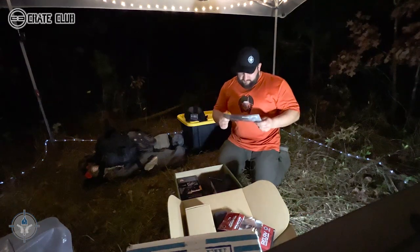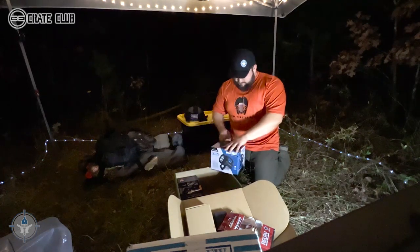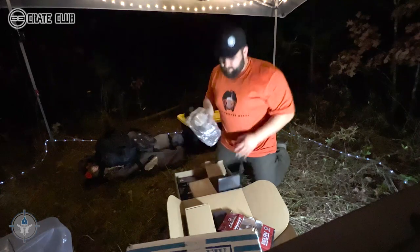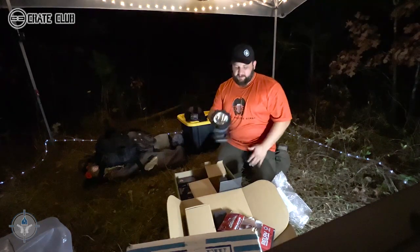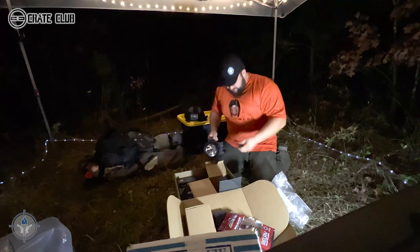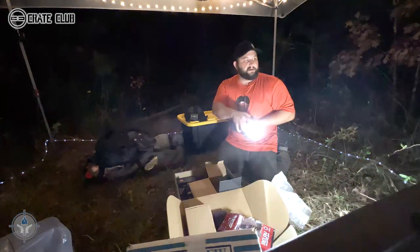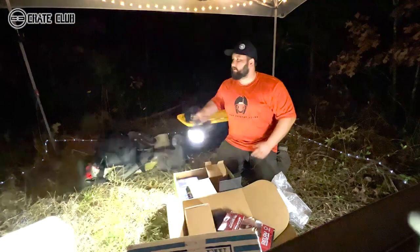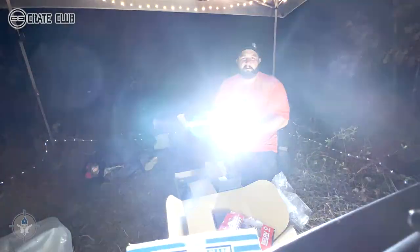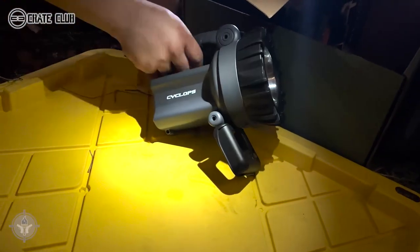Next is the Cyclops 10-watt spotlight. I should have opened this on the first day I got here. It's a standard spotlight with a stand you can use, and it comes with a USB charger and a car adapter. It even came already charged — that's impressive.